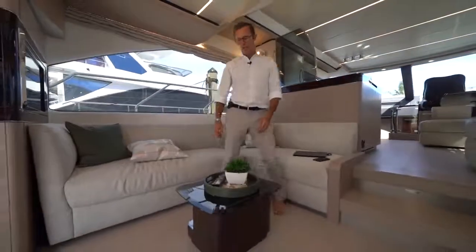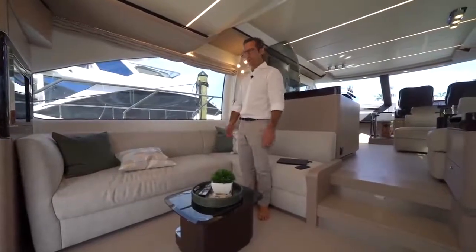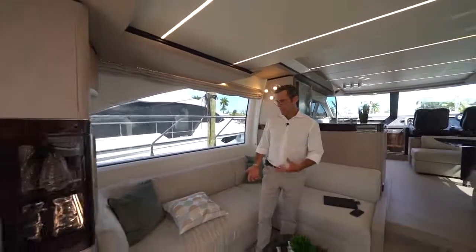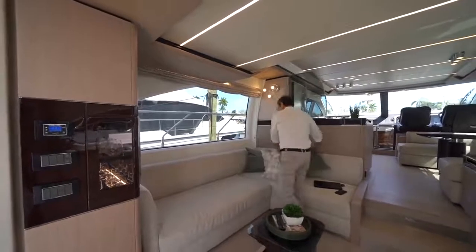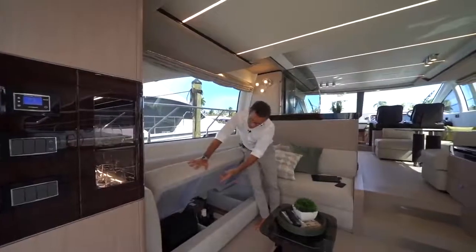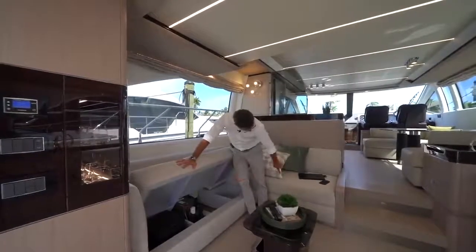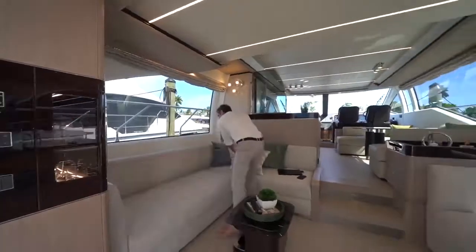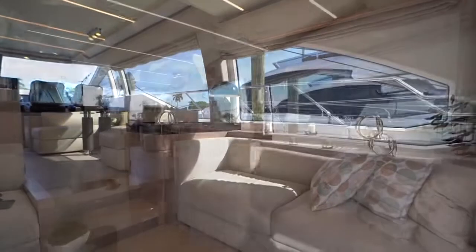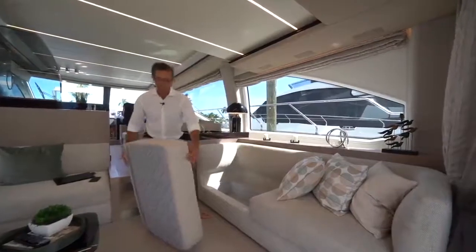The coffee table is locked to the ground but can be removed or replaced. Each sofa provides storage or room for technical components — our subwoofer is here, the air conditioning fan coil is here, and additional storage is available throughout. Under this sofa there's an immense amount of storage: just remove the pillows and all that volume is accessible.